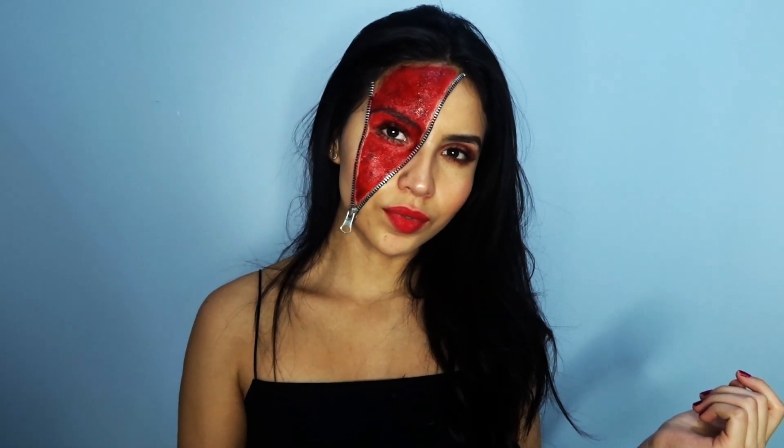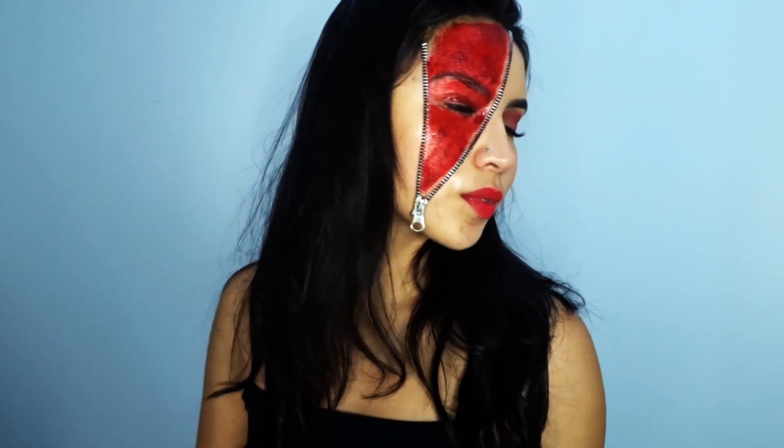Hey guys, welcome back to my channel! In today's video I'm going to be showing you guys this simple but very spooky Halloween zipper face tutorial that will literally take you 10 minutes to do. So let's get started!